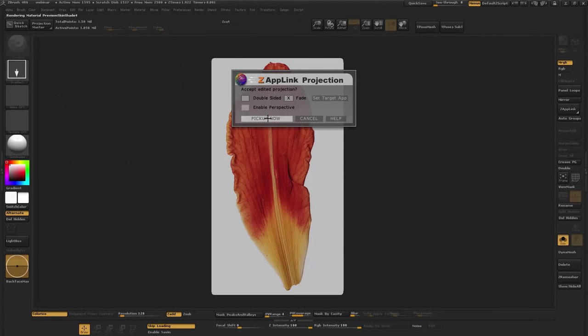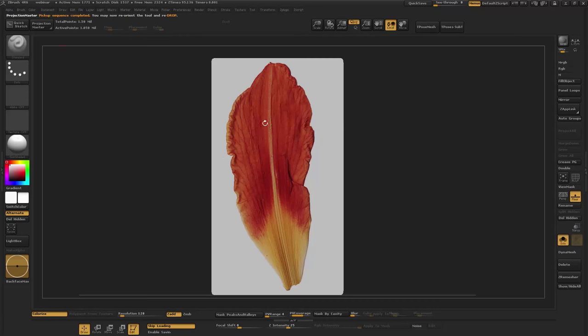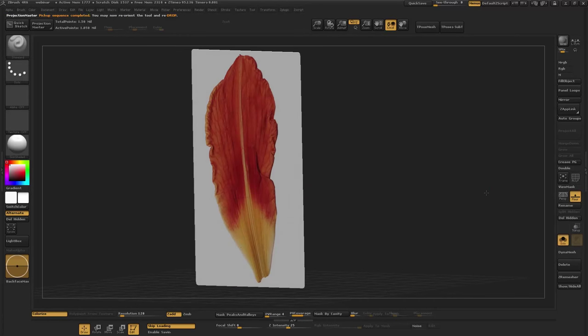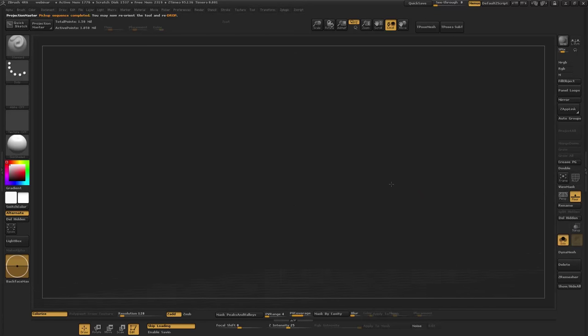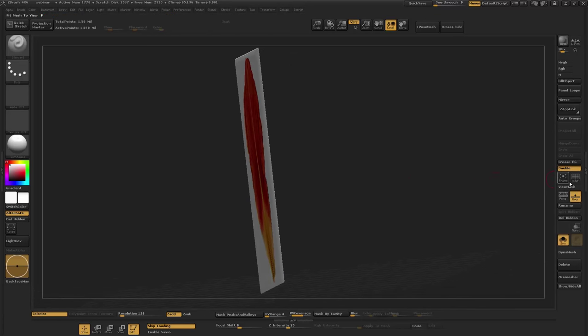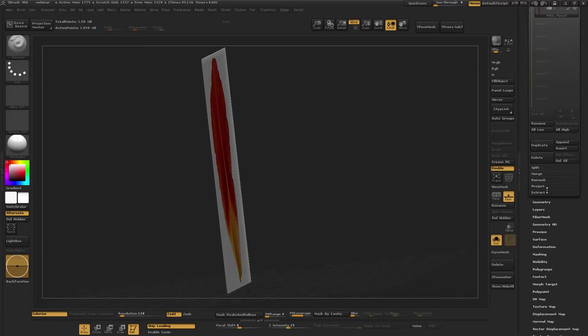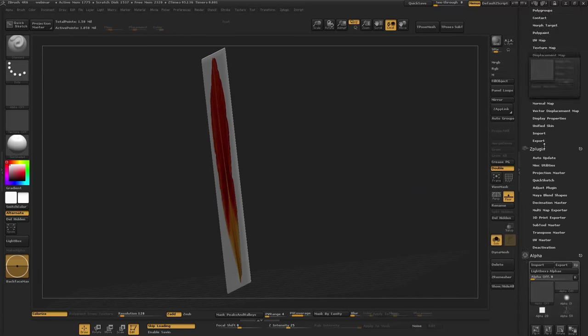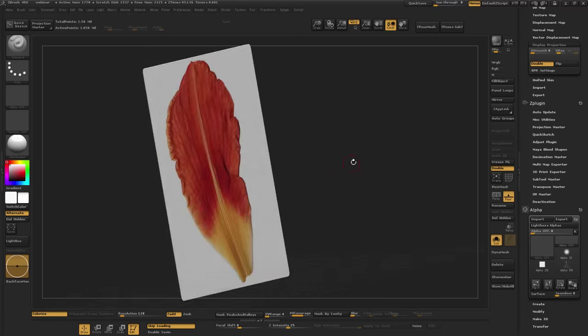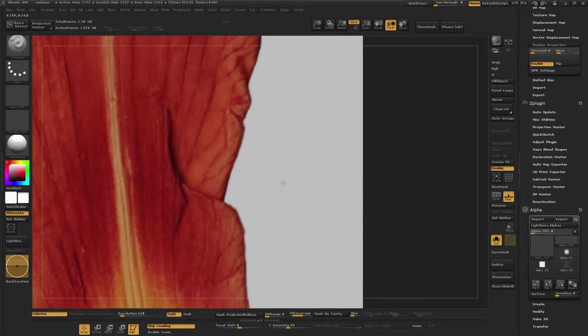Re-enter, there it is — pick it up, boom! Looks nice, right? If you're having a problem with things disappearing like this, it's just double-sided, which is normally found here under Display Properties.